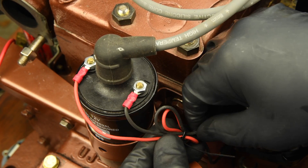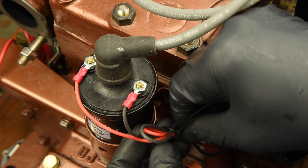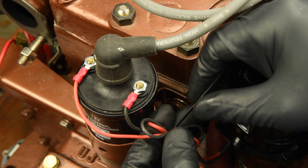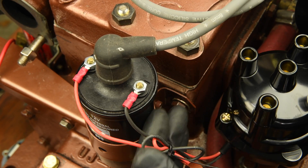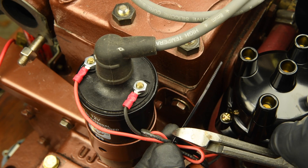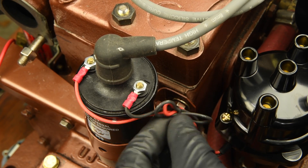Using another of the cable ties from the kit, take a minute to neaten up the module wires. This will keep them out of the way and prevent them from becoming tangled. At this point, we are done with the igniter kit installation. Just double check that all fasteners have been tightened properly.